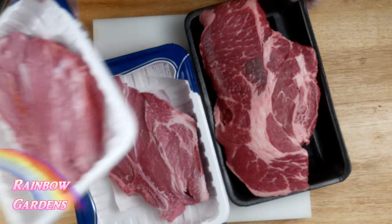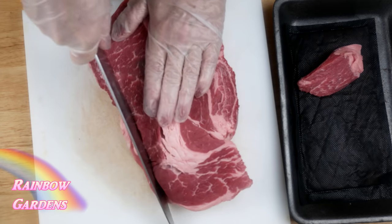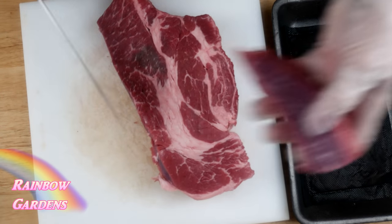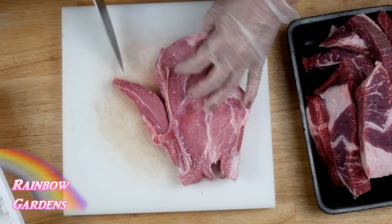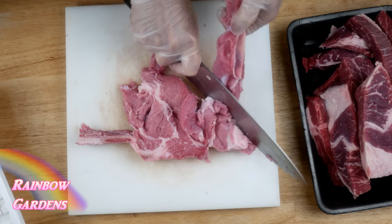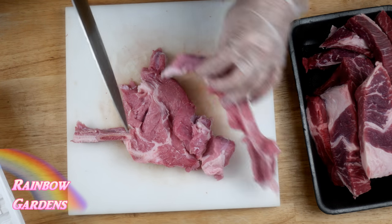For the meat I'm using ground chuck, ground pork, and veal. The grocery store didn't have ground chuck on sale but they did have a chuck roast, so I picked that up. The veal was also on sale, and the pork was already ground. So I had to take the extra step of grinding the chuck and veal myself.